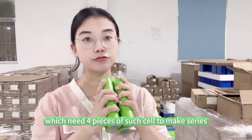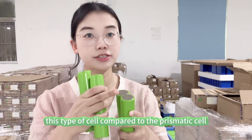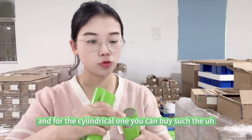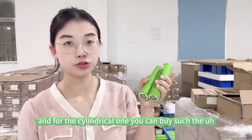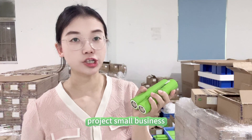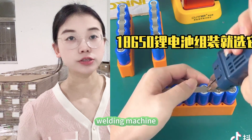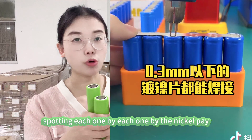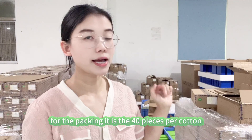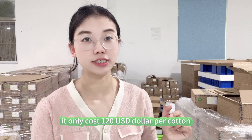If you want to build a 4 series 1 parallel configuration, that needs four pieces of this cell in series. Customers have asked how to assemble this type of cell. Compared to the prismatic cell where we already do laser welding, for the cylindrical one you can purchase a spot welding machine — there are small and large spot welding machines available. If you are a small project or small business, you can buy a low-power welding machine to do spot welding one by one using nickel sheet. It is very cost effective.